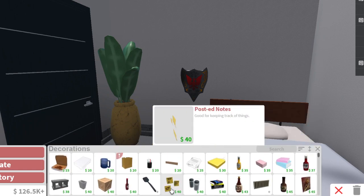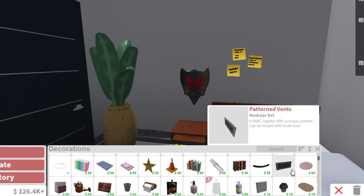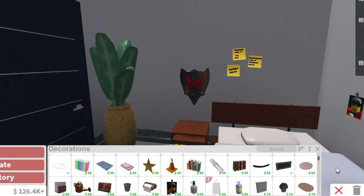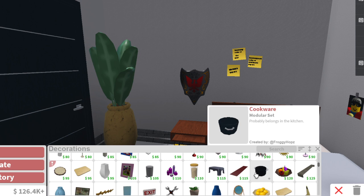We can add these little notes above the bed — superhero notes or whatever. And then here we can add... I was thinking of Spider-Man's villain. I forgot his name — you guys can tell me in the comments if I don't remember.